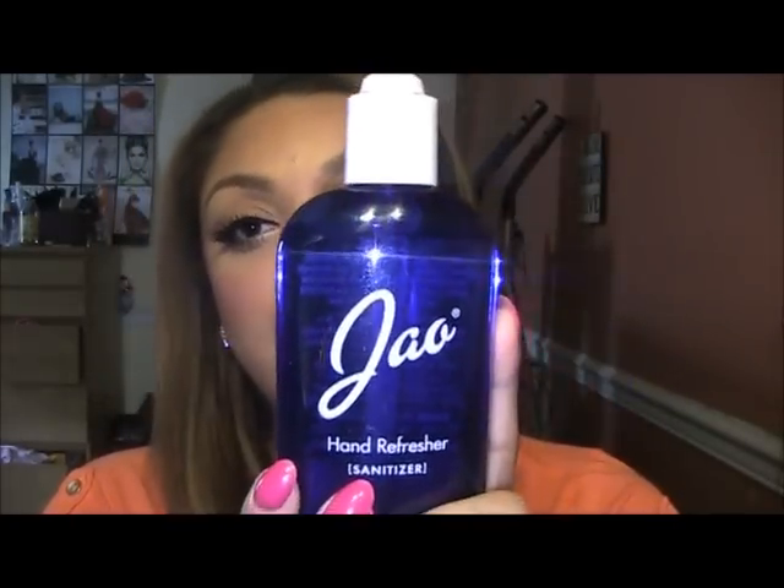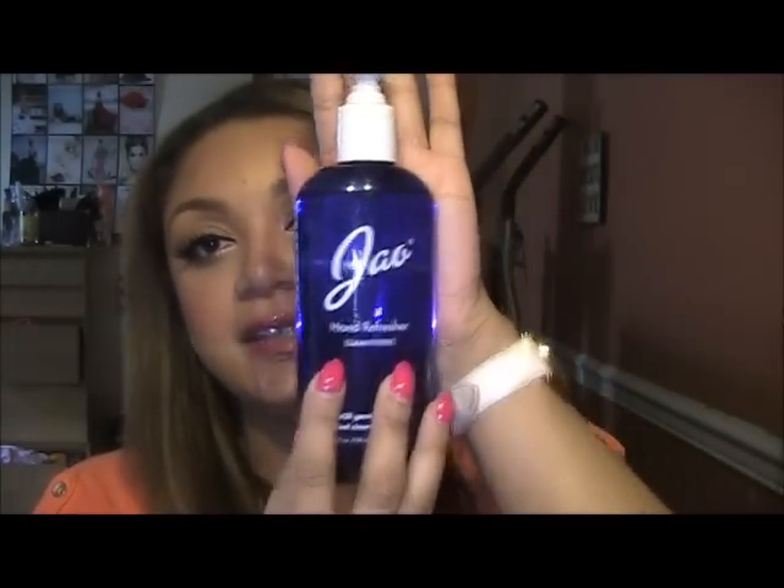I also got the hand sanitizer from Jego — I'm not sure how to pronounce it. I got their big size, and it's actually really good. When you put it on, there's no sticky after-effect. The smell is amazing — it smells clean. A lot of times with Purell, your hands get all sticky and you feel like you need to wash your hands again after. Kind of defeats the whole purpose.